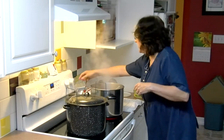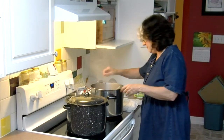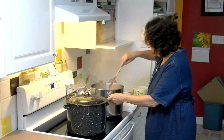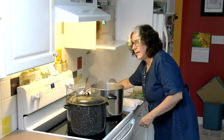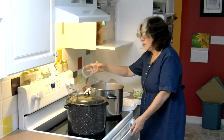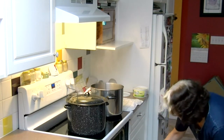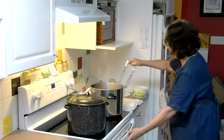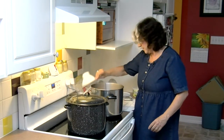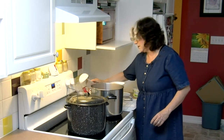That's ready. We're going to turn the heat off. Now is when we have to get into action — we're going to grab our tongs and get out our first jar, and our funnel, and our ladle.